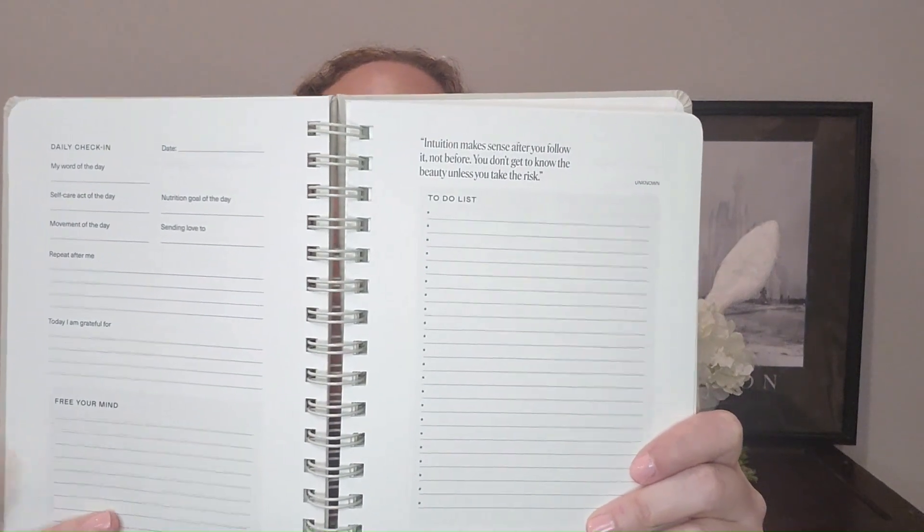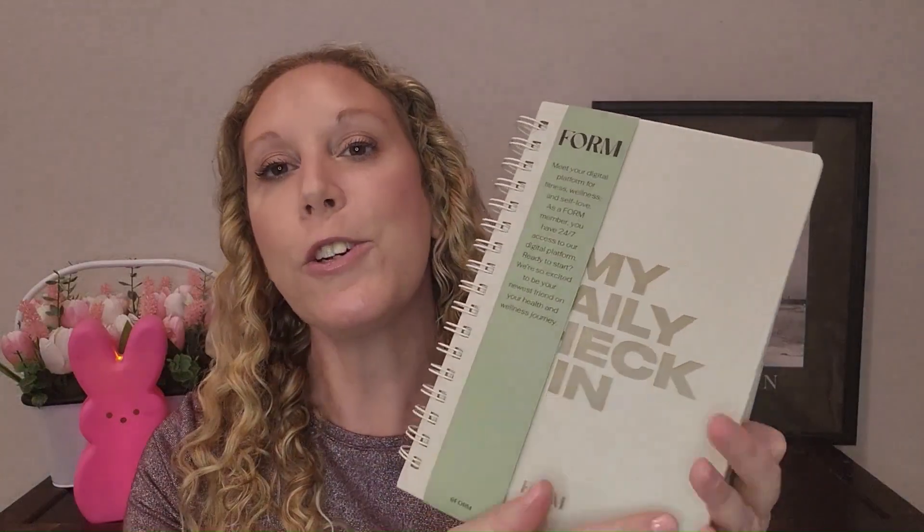For customization number four, I went with the check-in journal by Form and also six months worth of membership to Form, which includes workouts, nutrition, and self-care tips. In the journal, they have to-do lists and things you want to accomplish so you can keep track of everything. This retailed for $151.